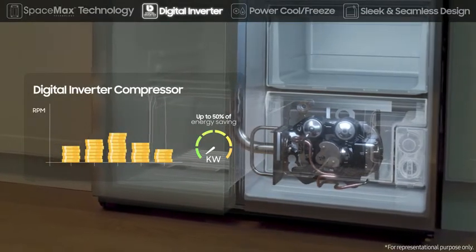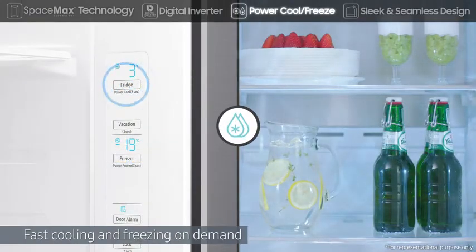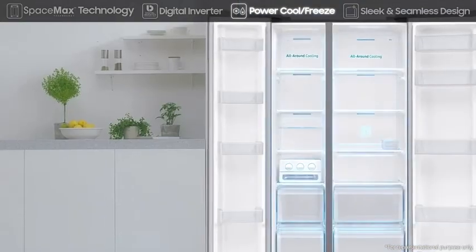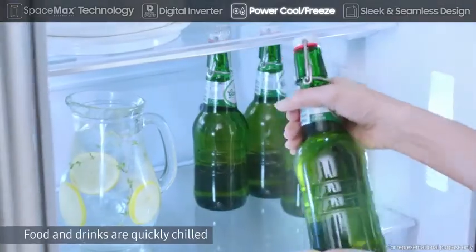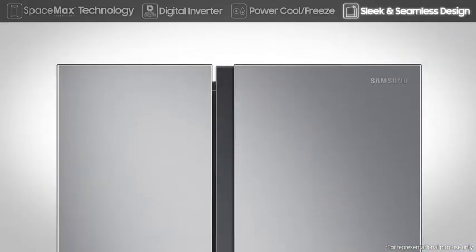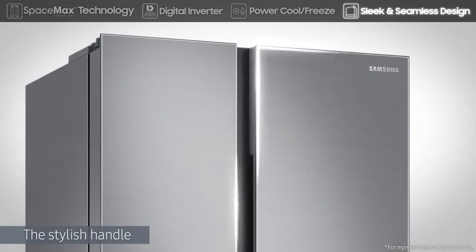Digital inverter technology is the most efficient way to save energy. Power Cool and Power Freeze rapidly deliver cold air to fast-cool or freeze on demand at the touch of a button. Power Cool quickly chills food and drinks, while Power Freeze is great for firming up frozen food and making ice. The sleek and seamless counter-depth design will fit perfectly with your existing appliances and create a harmonious kitchen interior.